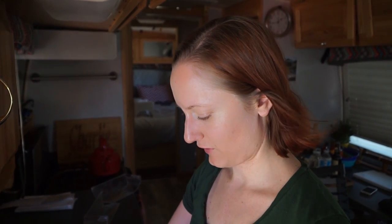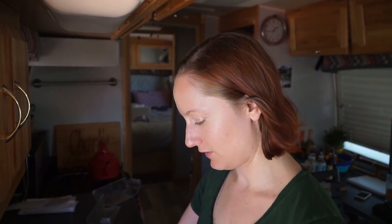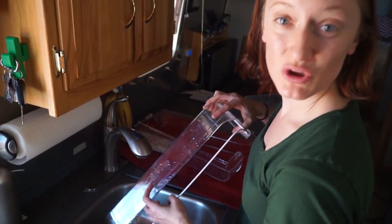While we have water in abundance, I'm going to give the fridge a thorough cleaning. A bunch of you asked for a fridge and freezer organization video, so while we're cleaning it and defrosting the fridge, we'll show you what we do.